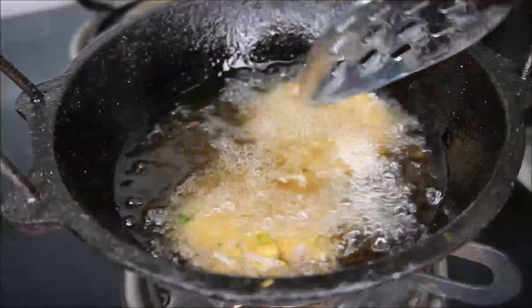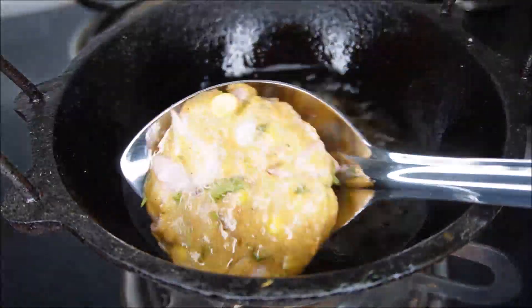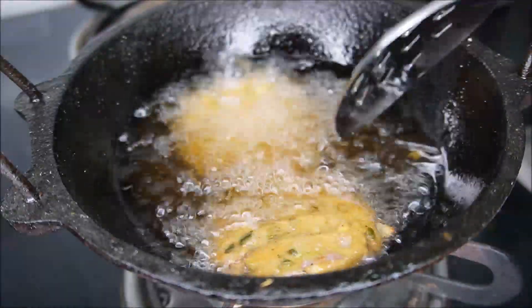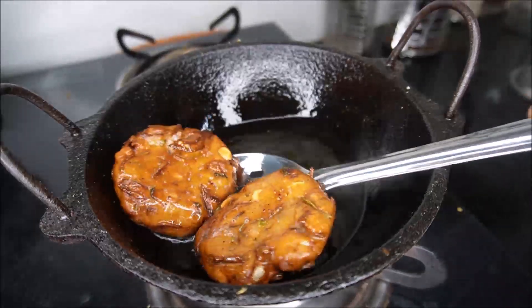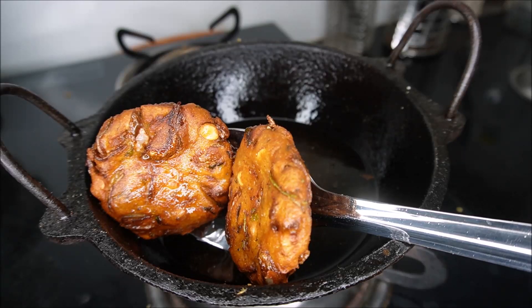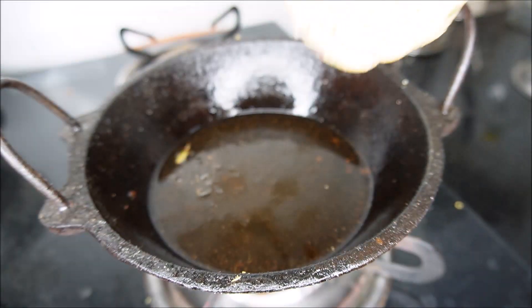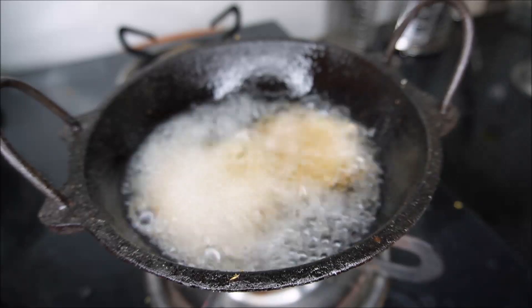Put it in the heat. Let's fry it on a plate. The cruiser is very easy to cook.